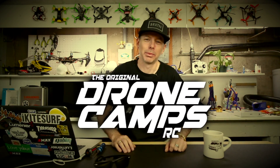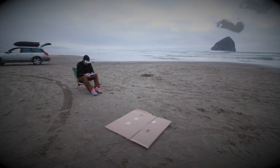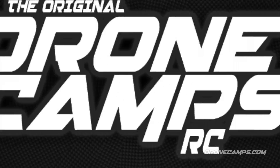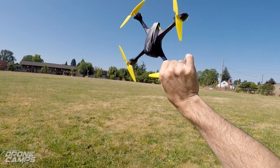I'm Justin Davis, and this is Dribble Camps RC. Hey guys, welcome back to the channel. I have something new from Hubsan here to show you guys, to demo fly for you.